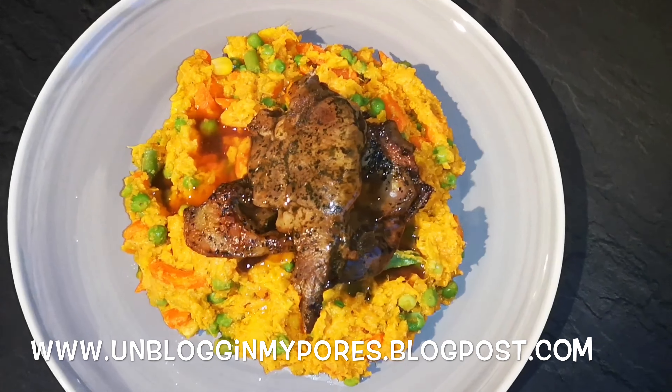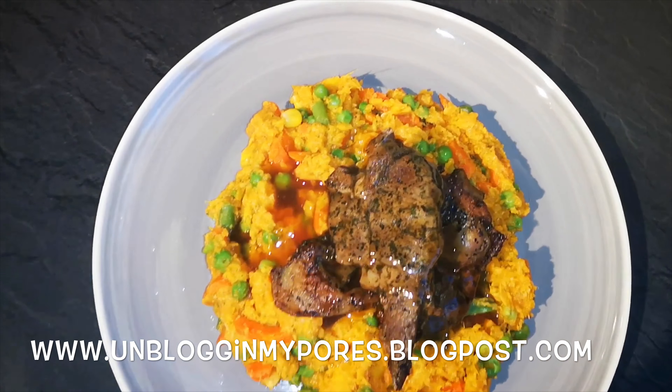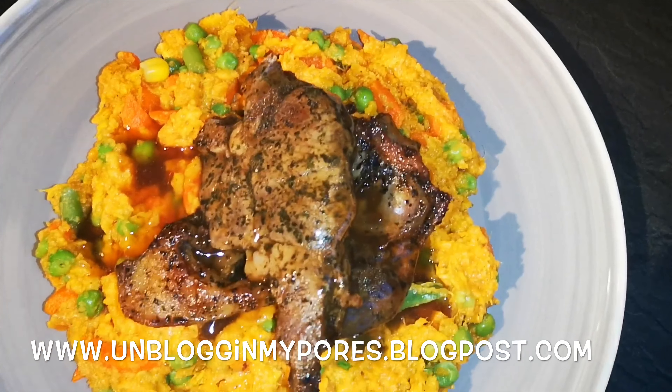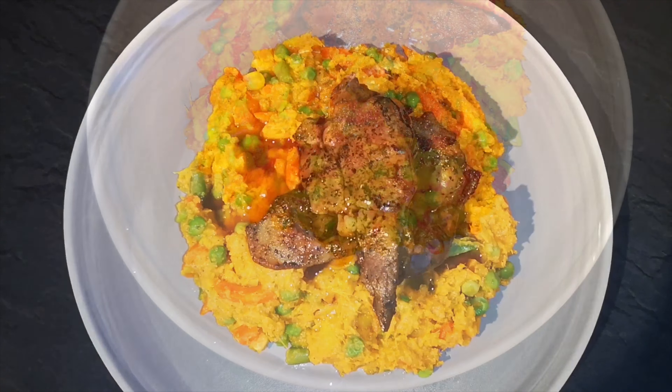However, if you do try this let me know if you really liked it, and let me know if you did change anything or added anything else to it. So until next time, bye-bye from me and thank you so much for watching. Bye!